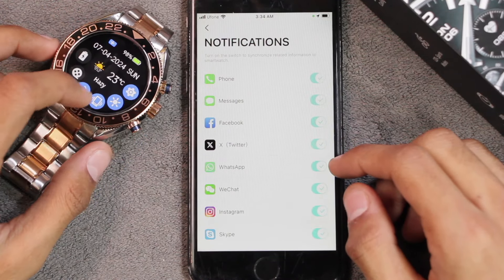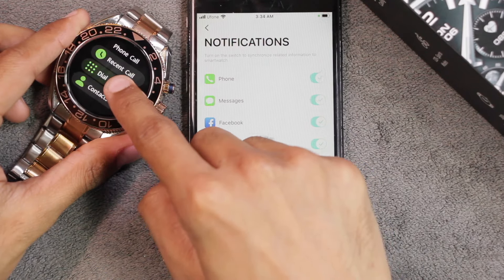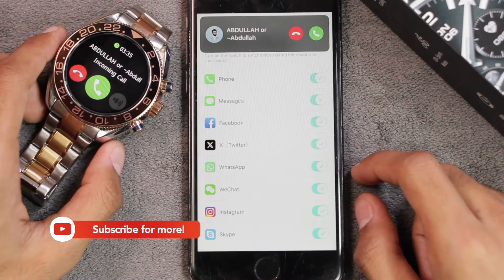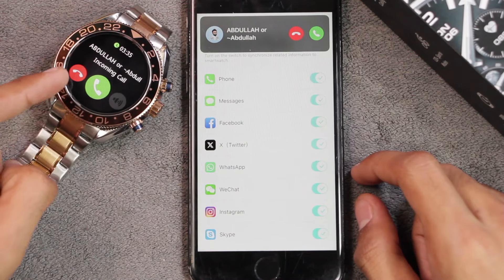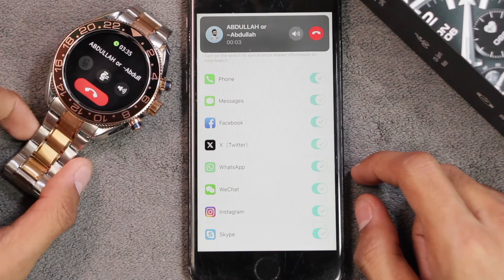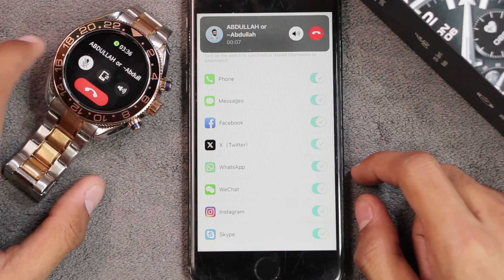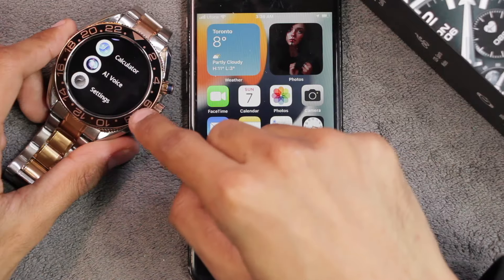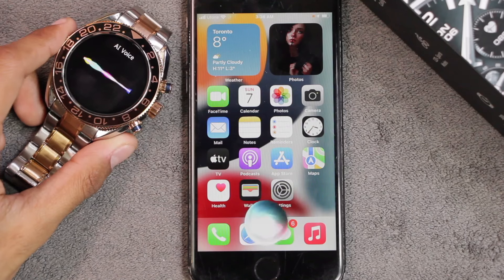The watch also has Bluetooth calling using the same connection as the watch app. To enable it, access the control center and turn on the calling icon. You can access the dialpad application and call directly from the smartwatch. You can also receive calls — silence, reject, or accept — and transfer the call between the smartwatch and smartphone. You can mute, adjust the volume, and hang up from here as well.